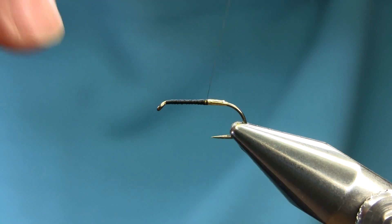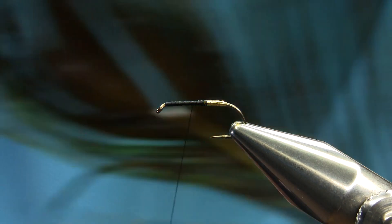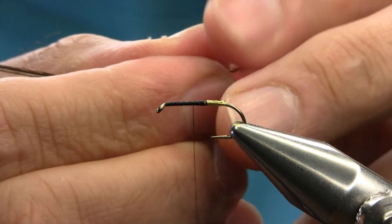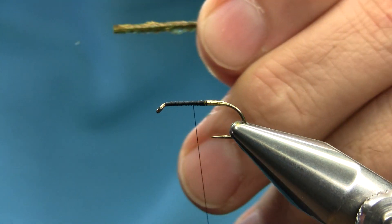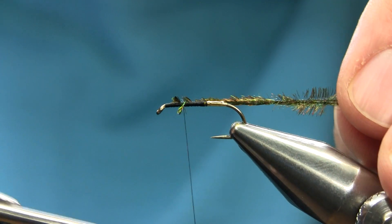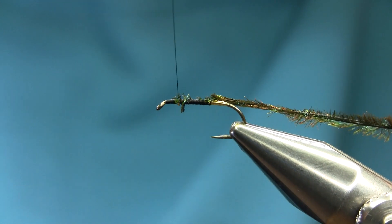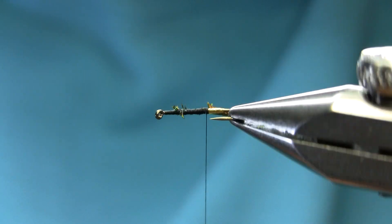For the body I'm using Peacock Herl. You can use natural but I am using a dyed olive color. Take two strands and cut them to body length, then go towards the bend and leave the tag the size you want — make sure you leave enough so we can see the gold.